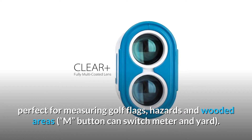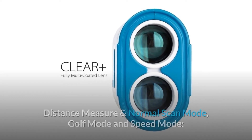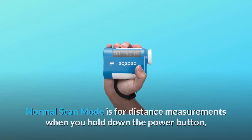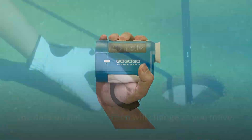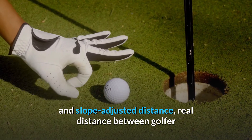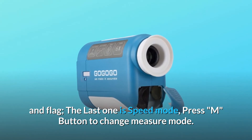The M button can switch between meter and yard. Number 2: 3-mode and easy to use. Three modes to choose from: distance measure and normal scan mode, golf mode, and speed mode. Normal scan mode is for distance measurements; when you hold down the power button, the data on the LCD screen will change as you move. The second golf mode will show the angle and slope-adjusted distance, and the real distance between golfer and flag. The last one is speed mode; press the M button to change measure mode.